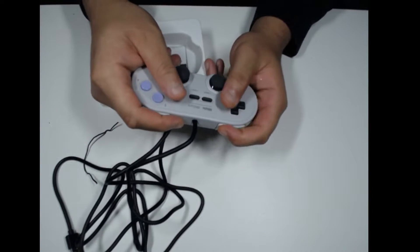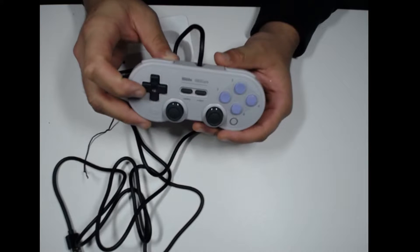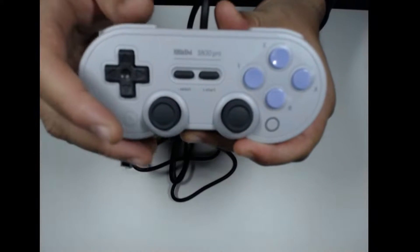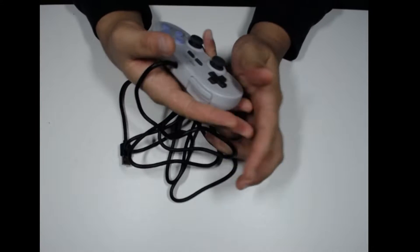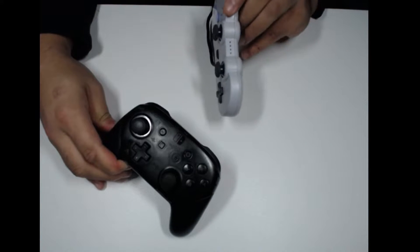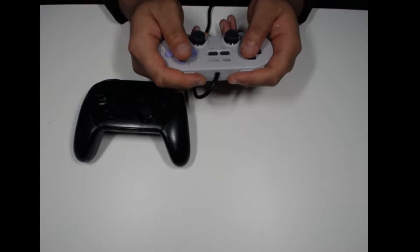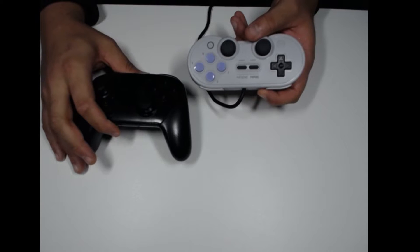This controller looks very, very tiny in the hand, but it might be good for what it is. If you use it from the dock or your TV and try to sit away from your couch, you might want to go with the wireless one. It's about as wide as the pro controller but just not as thick. The SN30 Pro Plus has grips on it like the pro controller or PS4 controllers with grips.